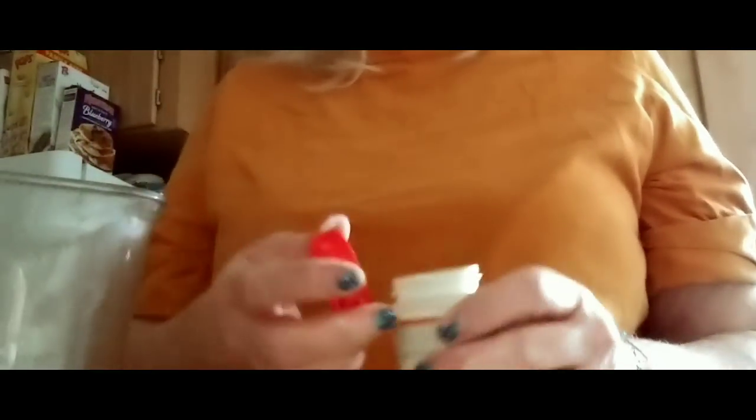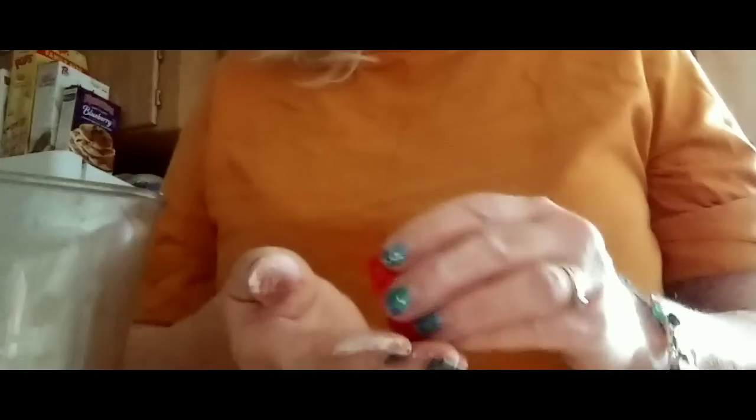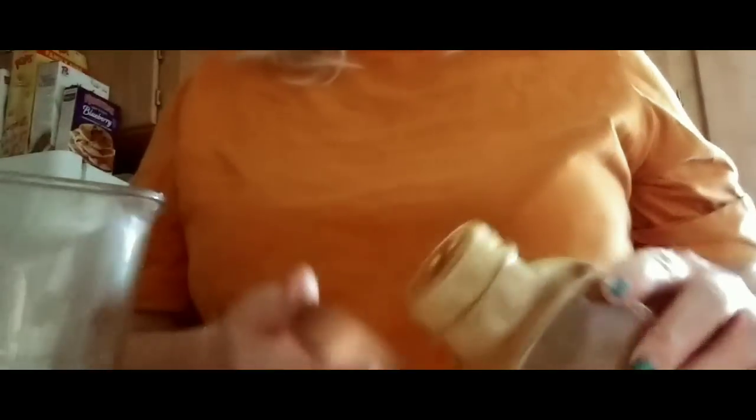This is cloves — I just put a tiny bit, not even that much. Cloves is really, really powerful. And then I'm going to put in about a tablespoon or so of cinnamon. It smells amazing.